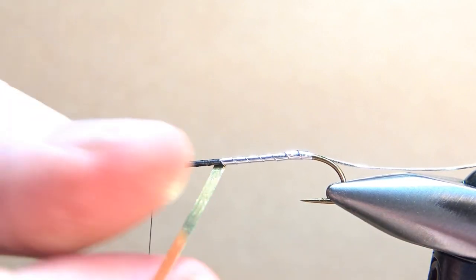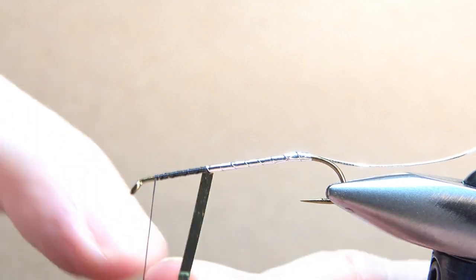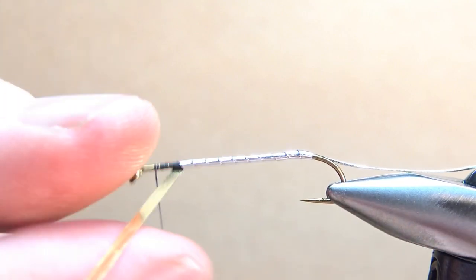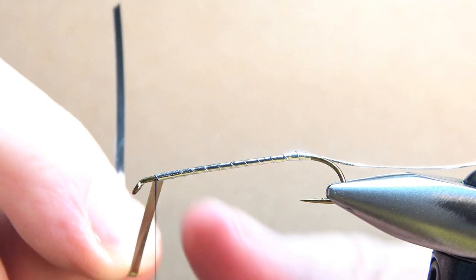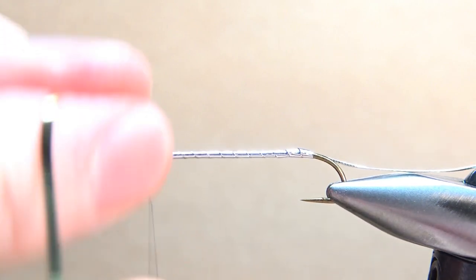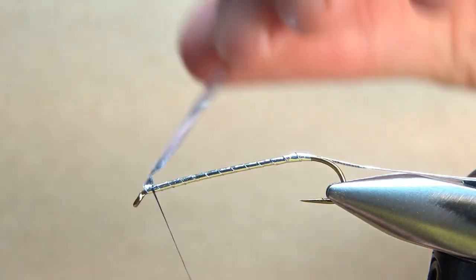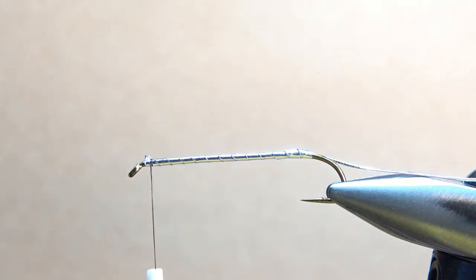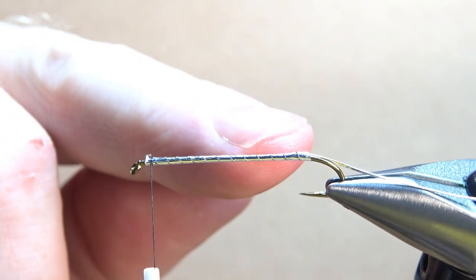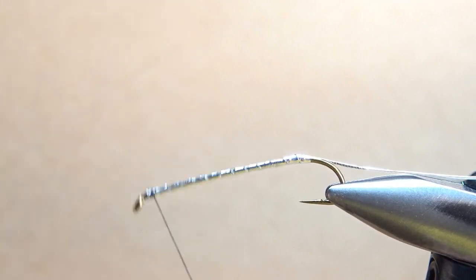Just go ahead with one wrap right in front of the other until you get all the way up to the eye of the hook. Then snip this off. You see that body? That's a pretty smooth body with the exception of just a little bump right there at the back, but I can live with that. So I'm going to go ahead and secure this with a few wraps. Now I'm going to counter wrap this oval tinsel.